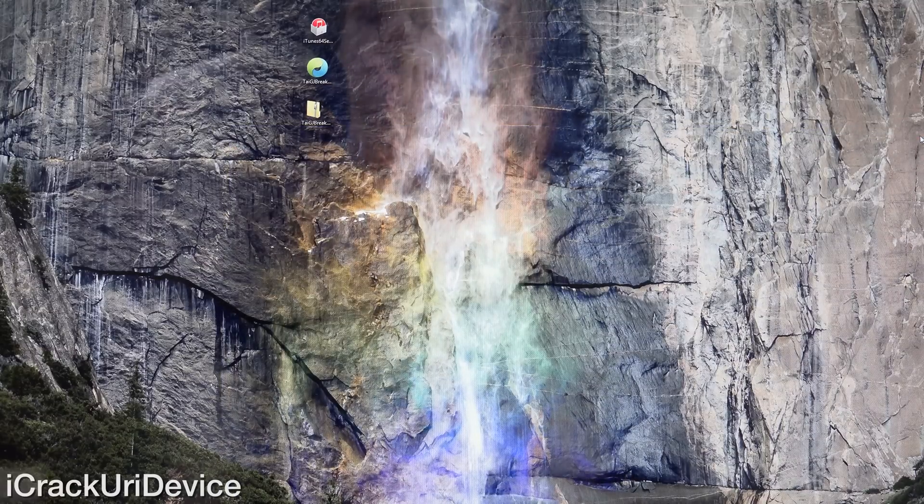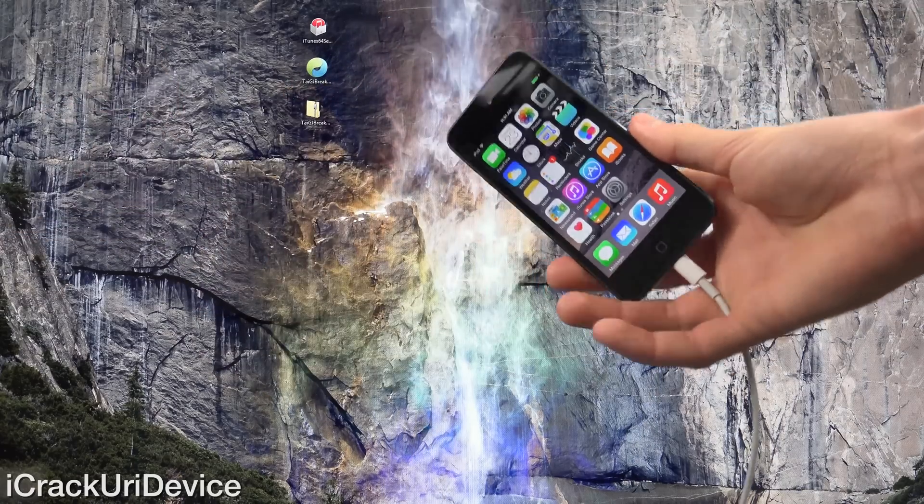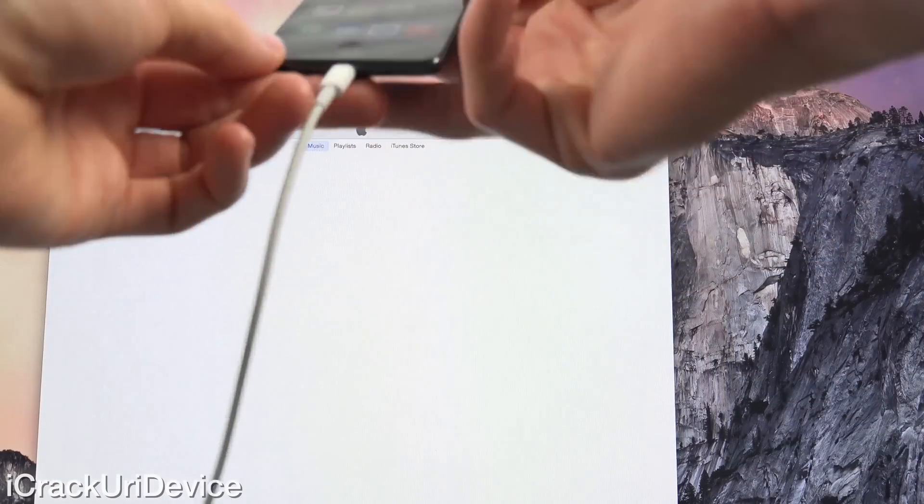It's always best to give it another reboot after installing before we continue. Now that we've downgraded iTunes and have everything out of the way as far as our device is concerned, connect your device to your computer via a standard USB cable and launch iTunes if it doesn't automatically pop up.